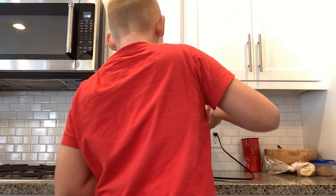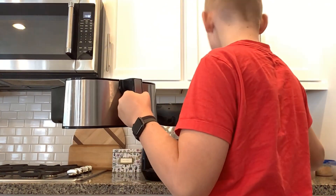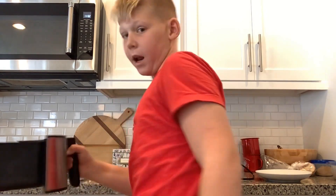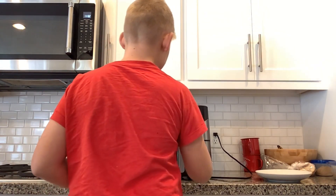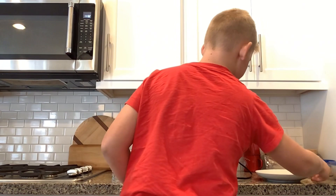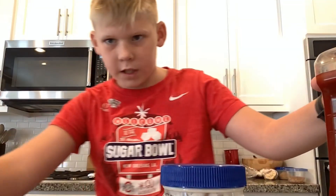Toss them into the air fryer. Shake them around — you want to spread them out. Toss them in and cook until crispy. We're cooking.